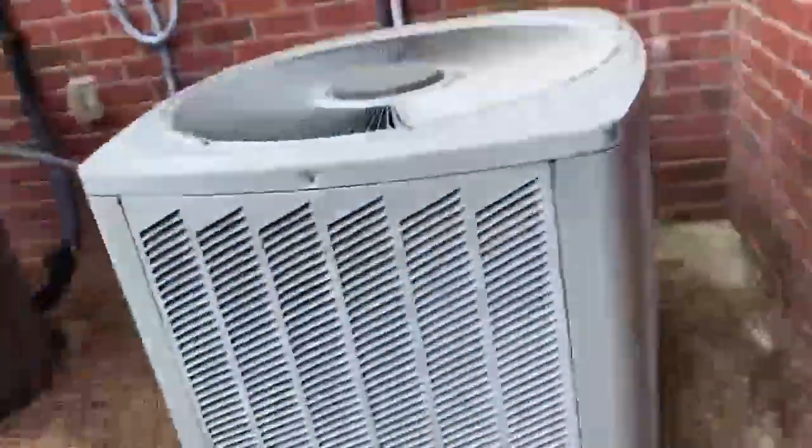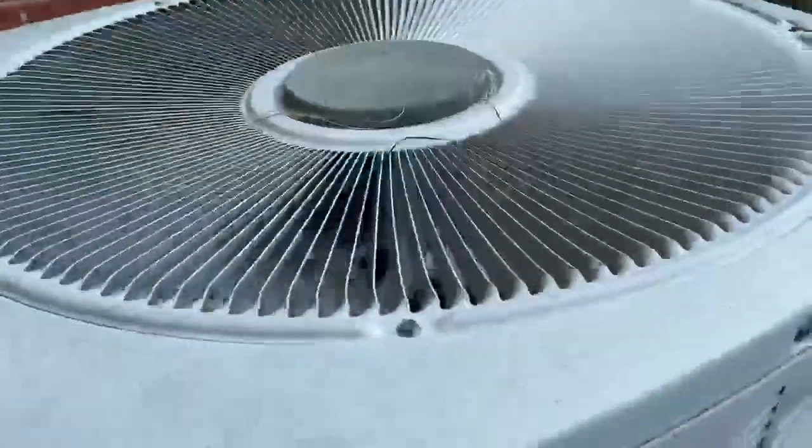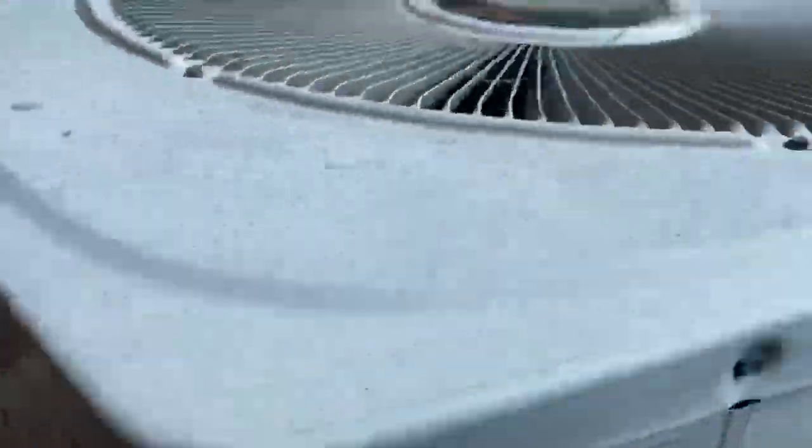I'm going to have to make this part four quick so I don't get busted. Here we have another Trane XR — it's on the other side of the building. We have this Trane heat pump.